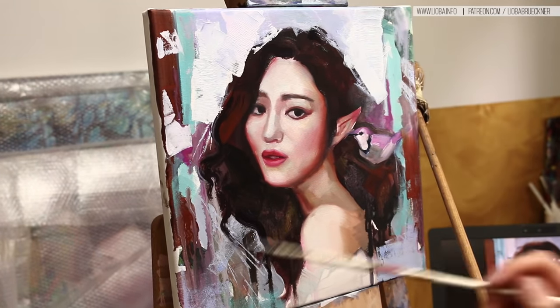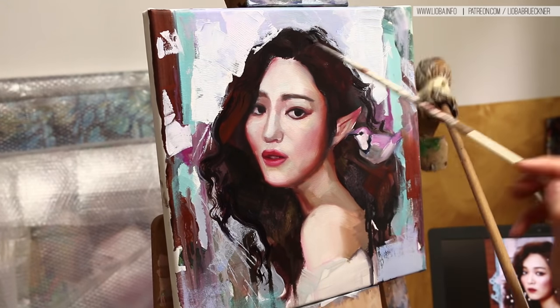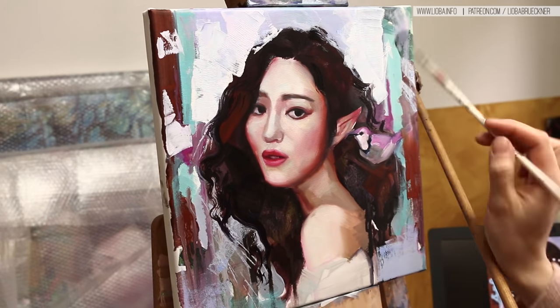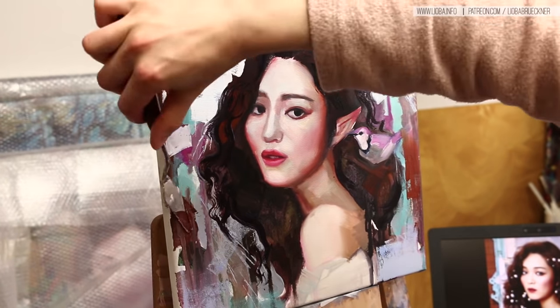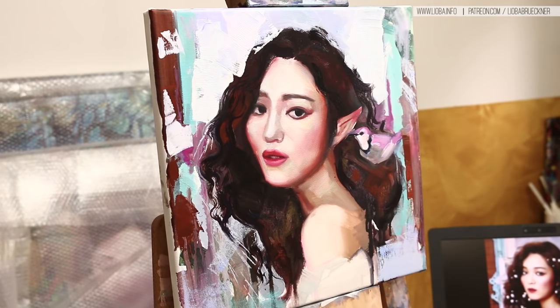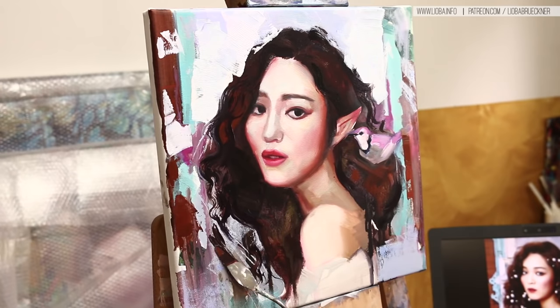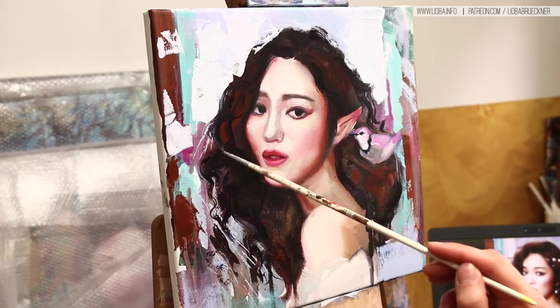Liquin also reduces the drying time of your oil paint. In my video about how to paint an oil painting in two days, I used a lot of Liquin, which made my oil paint dry in two days — sometimes only one day, but two days is safe. Additionally, I would recommend a seventh color: yellow ochre from Schminke or Rembrandt. It saves mixing time and is a very essential color for skin tones. You can make almost all skin tones without it, but it saves time.